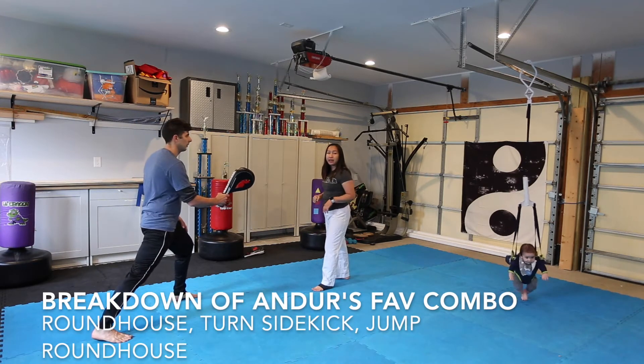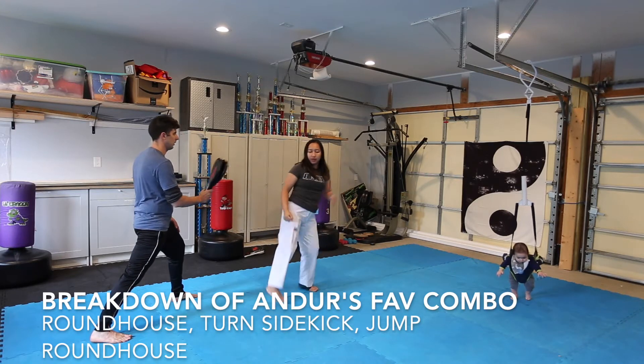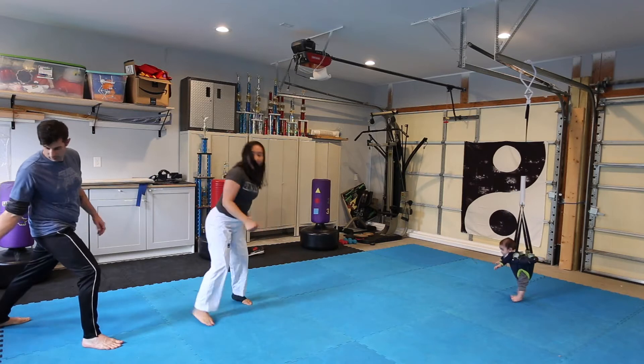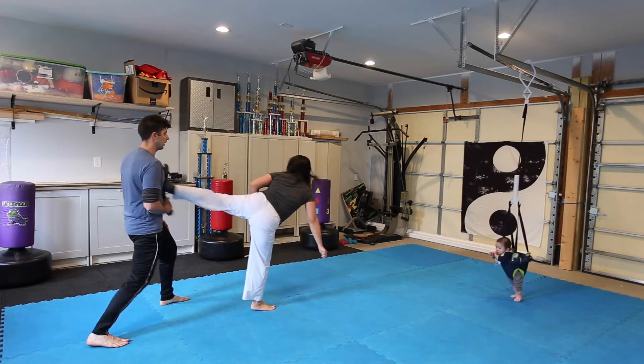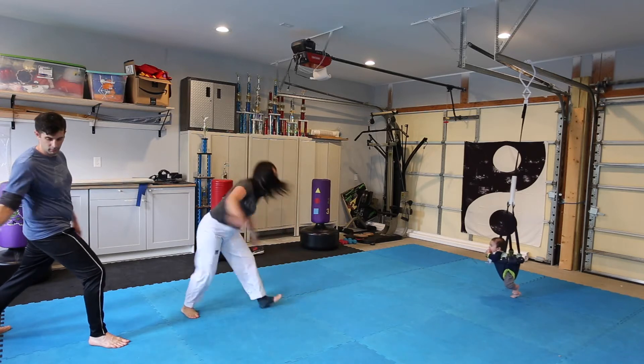So going slowly, he's doing roundhouse, turn, side kick, and then he jumps, roundhouse. Again slowly: roundhouse, step forward, turn, side kick, and when this foot lands, you turn.